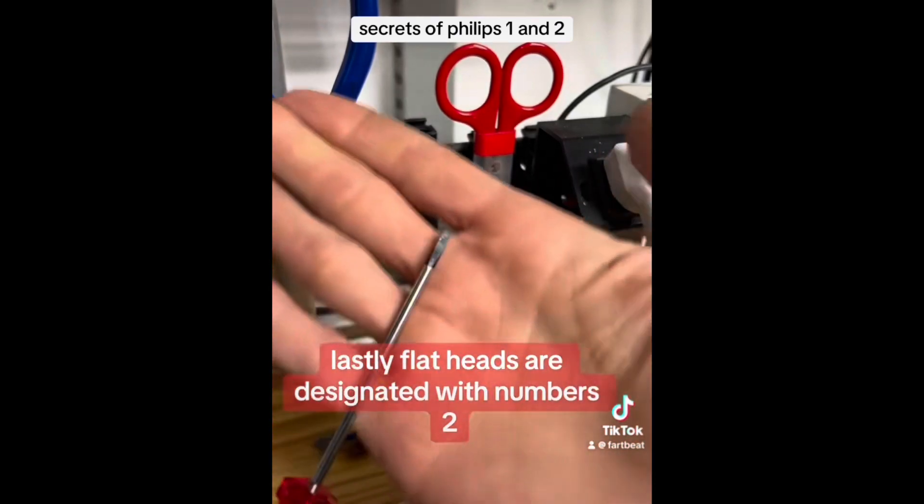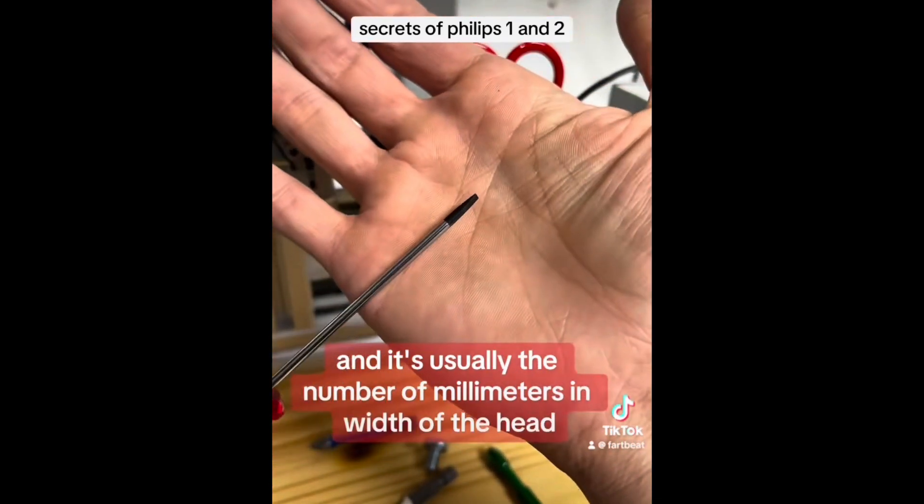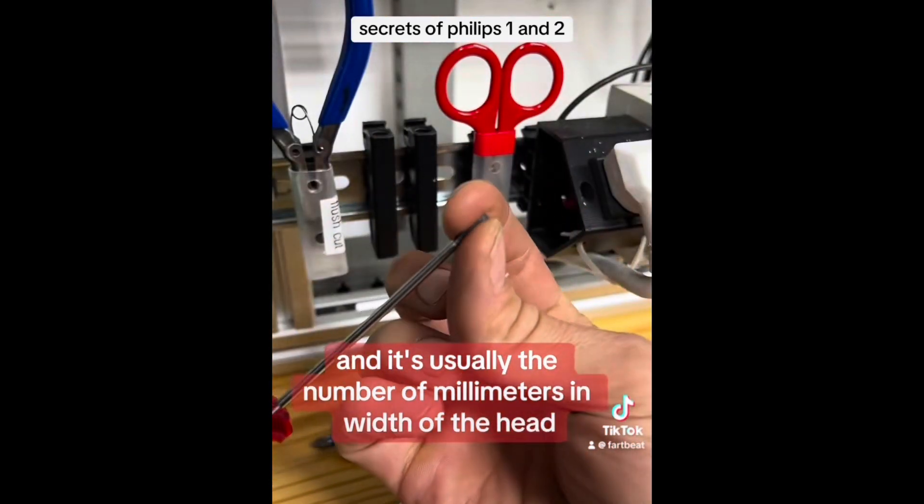Lastly, flat heads are designated with numbers, and it's usually the number of millimeters in width of the head.